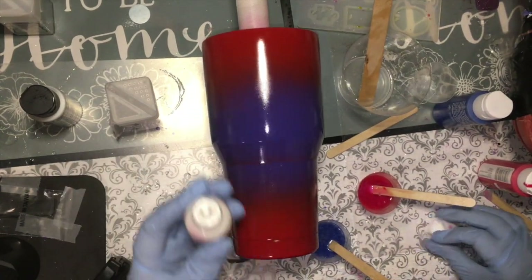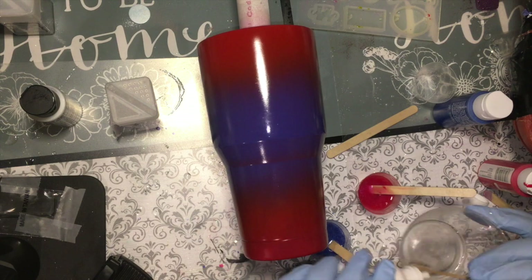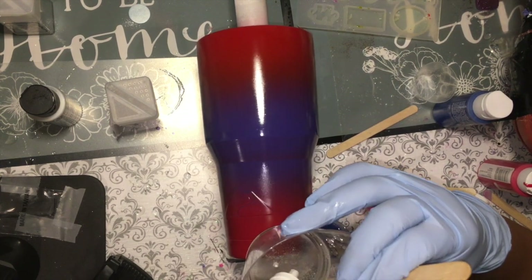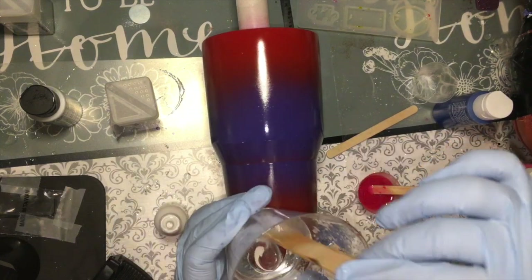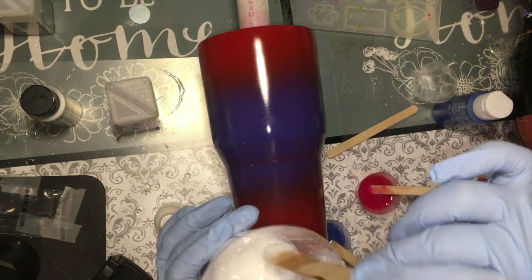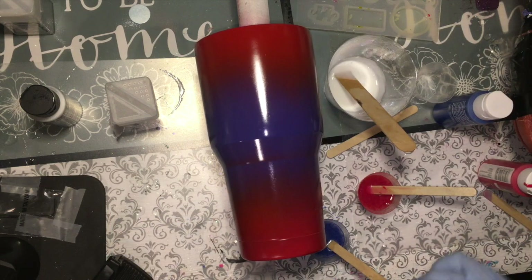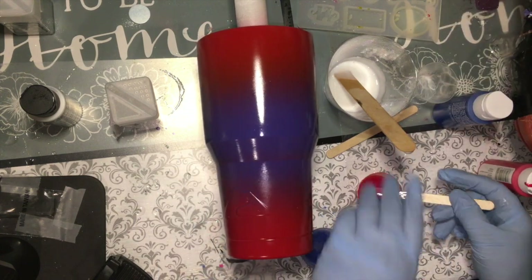Okay, now I am going to get my white ready. I am using alumilite white and I'll add a little bit of mica powder to it. Okay, now we are going to get started. I am going to start with the red.